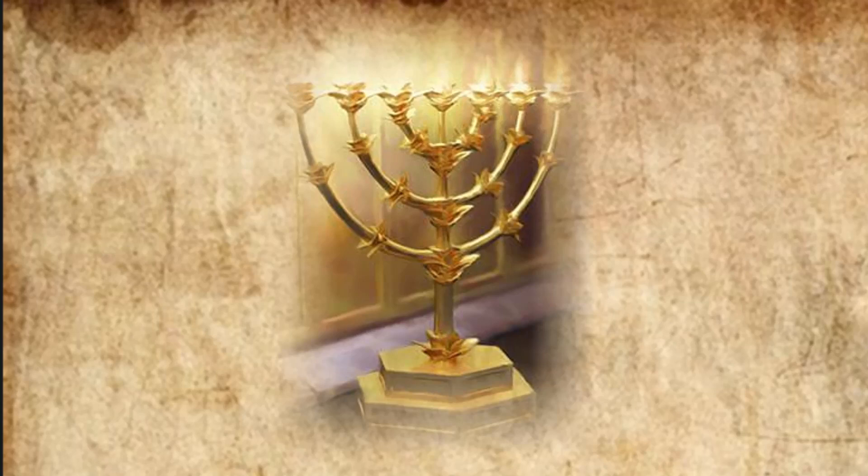And on the lampstand were four cups shaped like almond flowers with buds and blossoms. One bud was under the first pair of branches extending from the lampstand, a second bud under the second pair, and a third bud under the third pair — six branches in all. The buds and the branches were all of one piece with the lampstand, hammered out of pure gold. They made its seven lamps as well as its wick trimmers and trays of pure gold. They made the lampstand and all its accessories from one talent of pure gold.